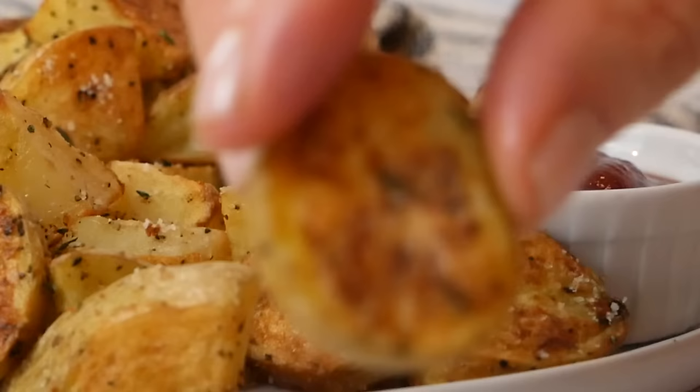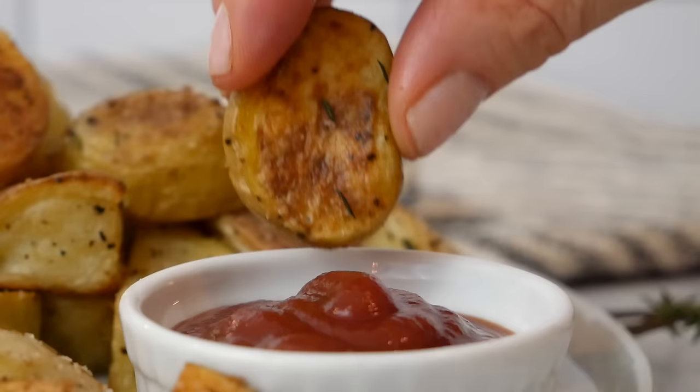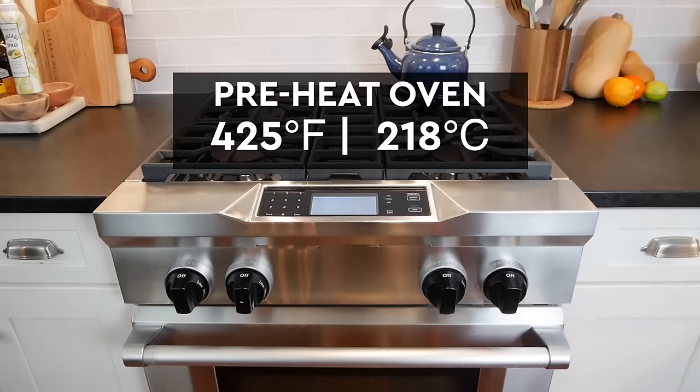These roasted potatoes are perfect as a side dish, they're great for meal prep, and in a pinch they 100% satisfy a french fry craving. So the first thing I'm going to do is preheat my oven to 425 degrees Fahrenheit, and then we're going to prep the potatoes.